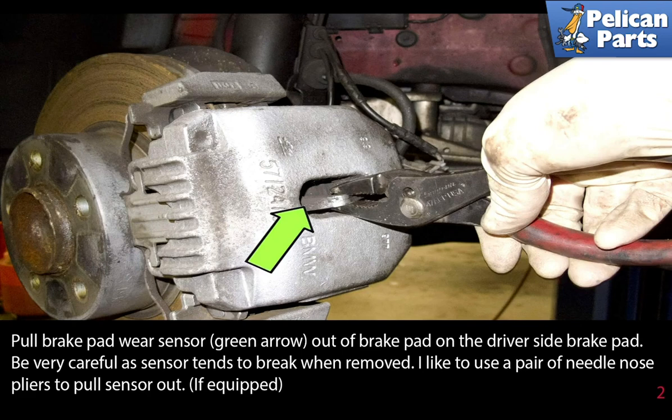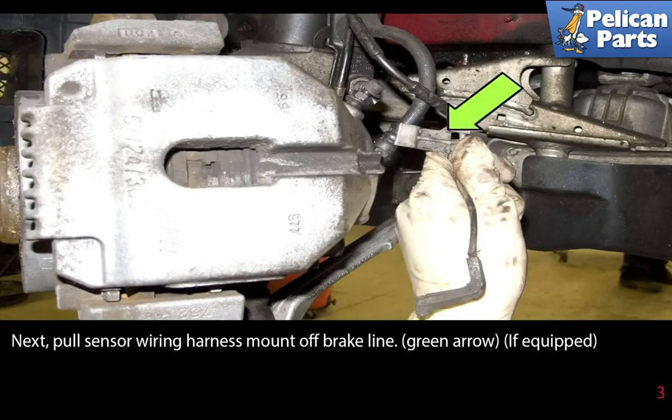If your vehicle is equipped with brake pad wear sensors, pull the brake pad wear sensor (green arrow) out from the brake pad, shown here on the driver's side. Be very careful as the sensor tends to break when removed — I like to use a pair of needle nose pliers to pull the sensor out.